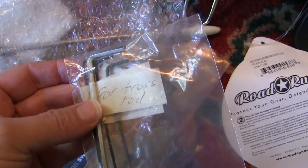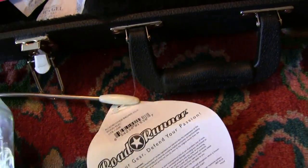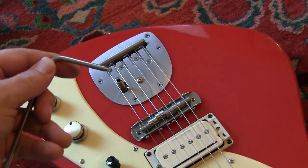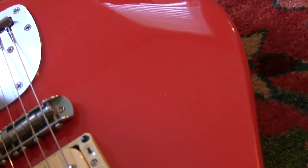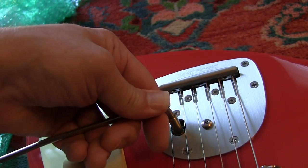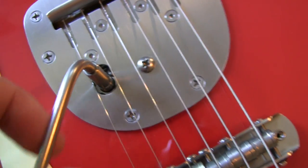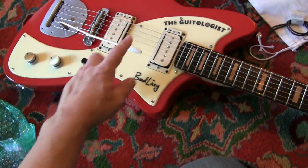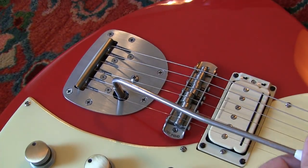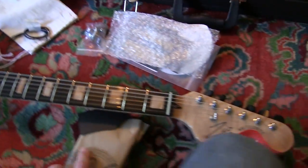He gave me all the tools I'm going to need for the truss rod and to adjust everything. There are the keys for the case. There is the whammy bar — let's put that on. This is a push-in bar. I think you have to give it a slight push, and I might have to adjust something to get the push lock to lock right. But there it is — and this thing is so smooth already. I love it, it's killer.